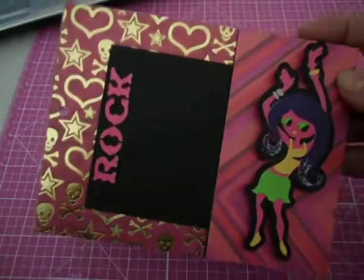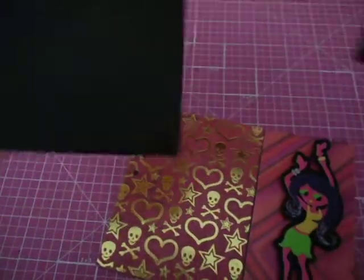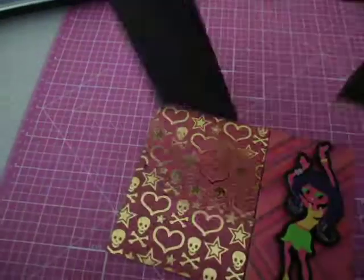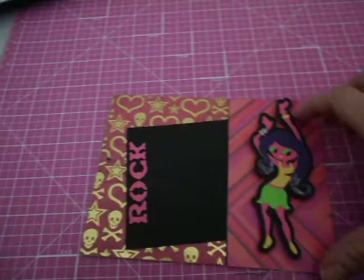And this is a pocket, so this comes out too. And then the back is this for journaling. If you want to put it in, you can put it in any way you want.